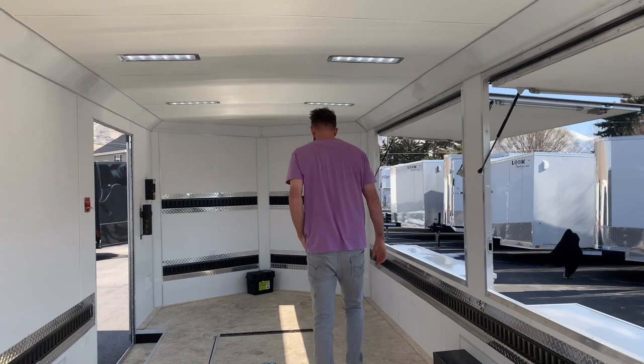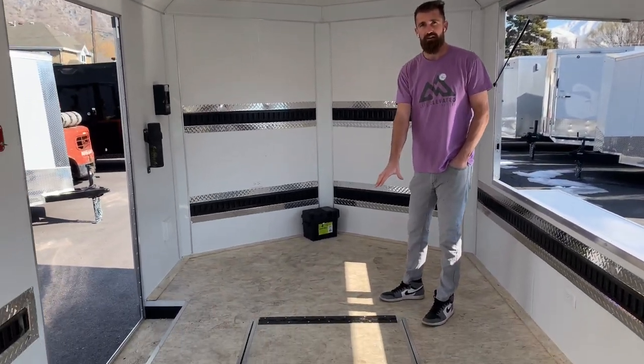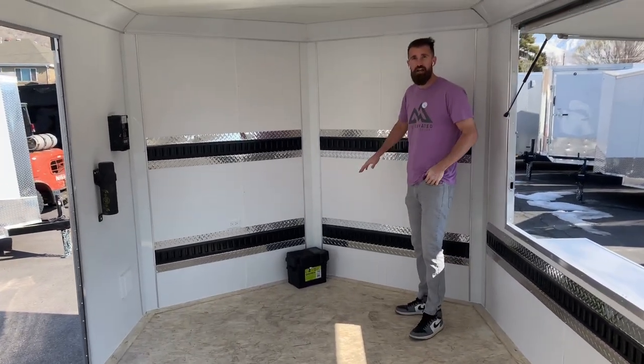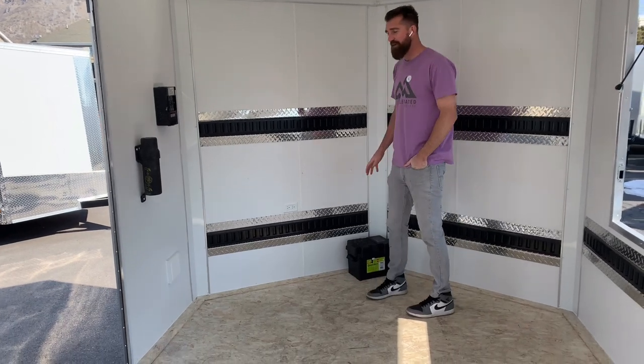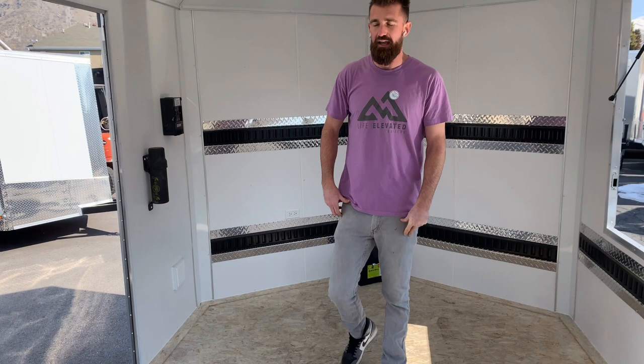On the front wall, we've got a recessed spare tire in the floor, and then on the front wall we have our recessed e-track again for tying down product. We've also wired in a deep cycle battery so that the lights and everything can run without power at the show.